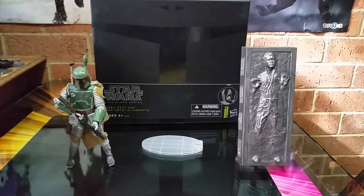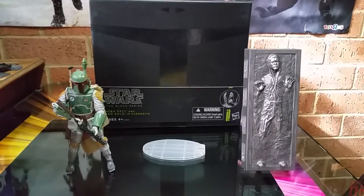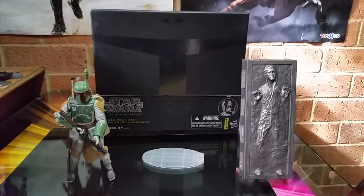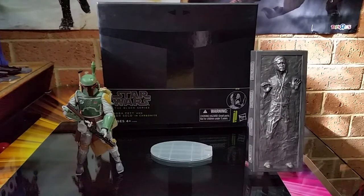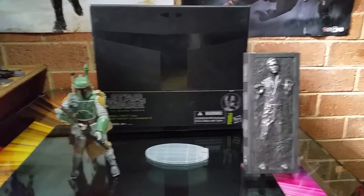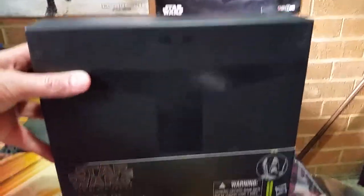I paid $188 for this, in the box and all that. There's no San Diego Comic Con logo — it was for 2013. But then again, my 2015 Force Awakens First Order Trooper did not have a logo either, so I could call this a San Diego Comic Con figure, or I could not — but I won't.